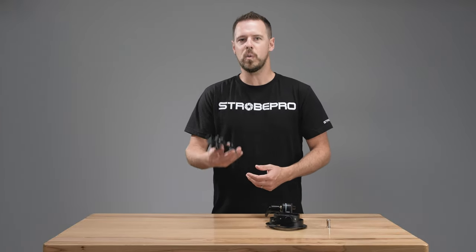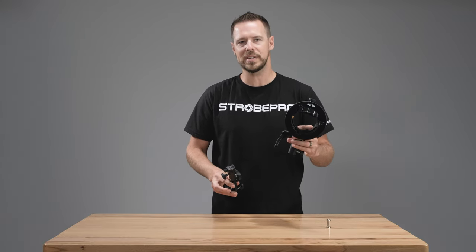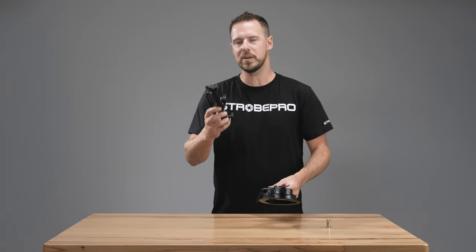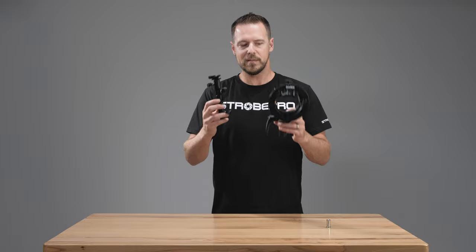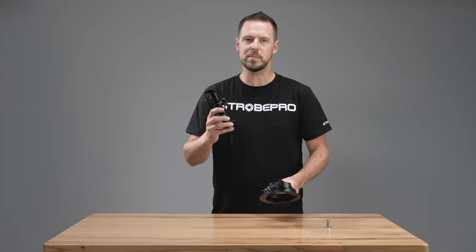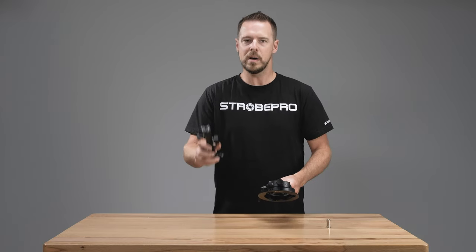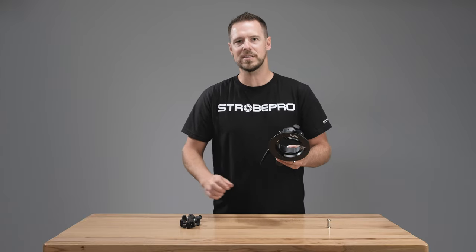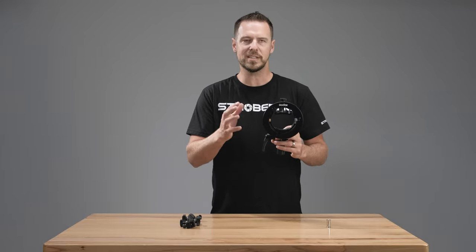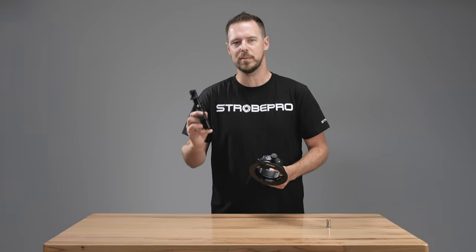You might be wondering why would I go with this single mount adapter versus something like the Godox S2 adapter. Well, we made this one specifically to be a low profile. You can see how slim this is versus the Godox version. If you're just looking to mount a speed light and modify it with an umbrella, this is definitely a nice way to go. But if you want to put soft boxes and other modifiers, you can consider the S2 bracket — otherwise it's just really bulky and you'd much prefer the slimmer profile of the umbrella adapter.